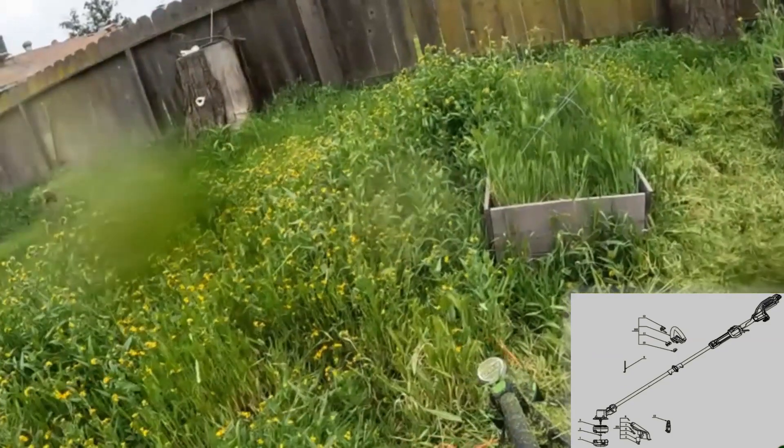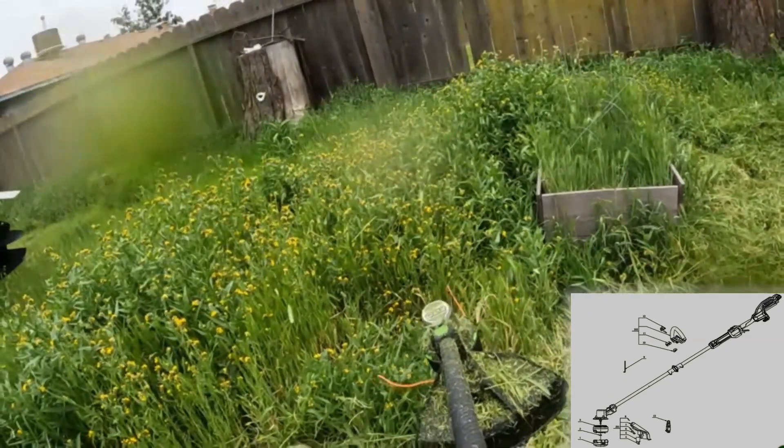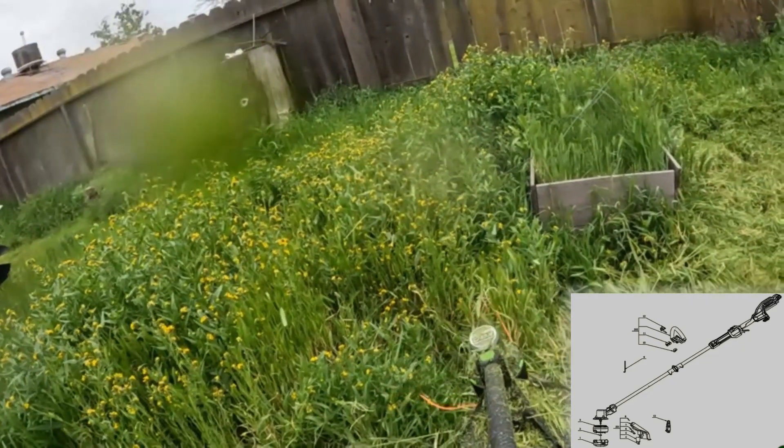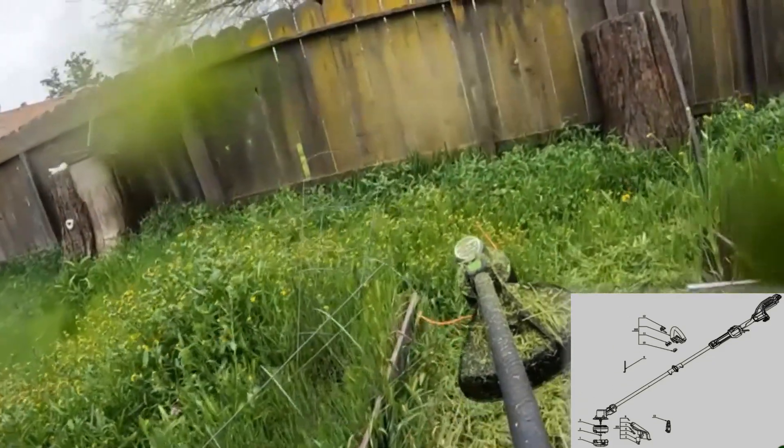You can definitely feel the power on Speed 2 — it's really powerful, this whole unit. I'm going to show you from left to right and then right to left so you can see how things fly out.